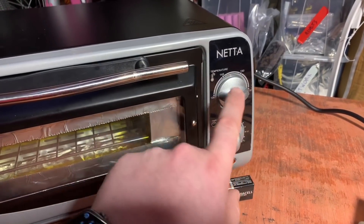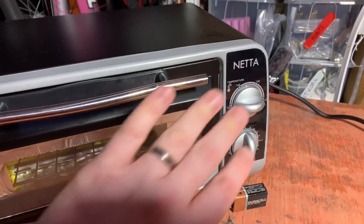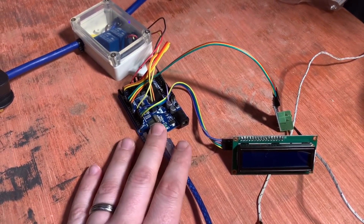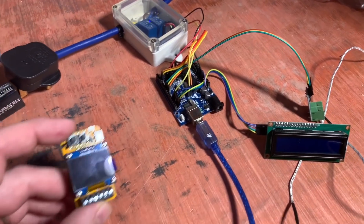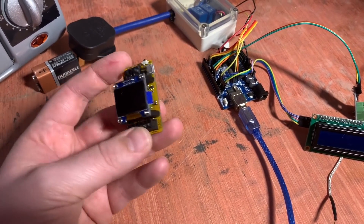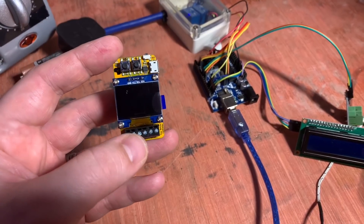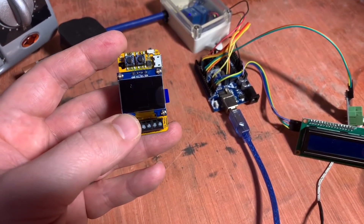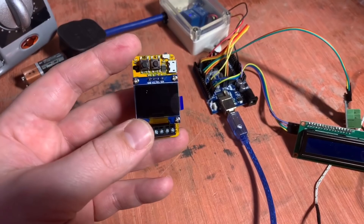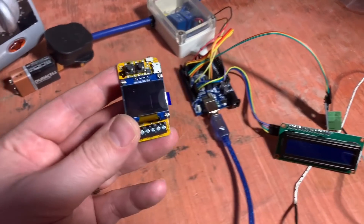I didn't see how I was possibly going to get either of those solutions into this space. Having been so impressed with the results of the Rocket Scream firmware on this Arduino, it seemed sensible to buy - I guess this is their commercial product, although it is open source - and this is the Tiny Reflow Controller. As you can see, it really is very small. It's based around a 0.96 inch OLED screen, so it's only as wide as that, and I guess twice as high. Pretty much all of those components are encompassed into this one.